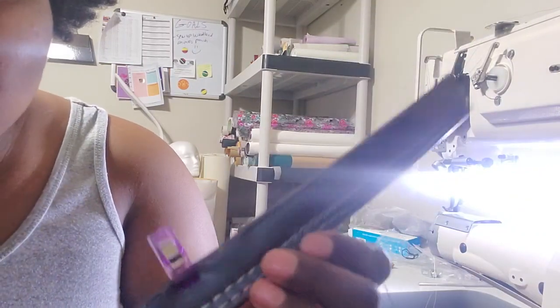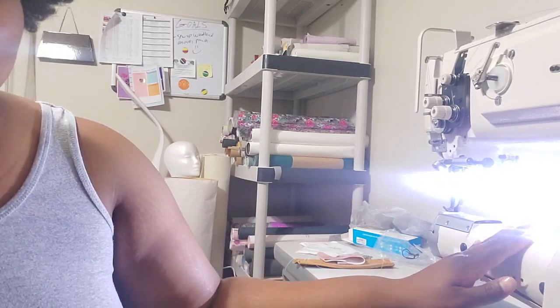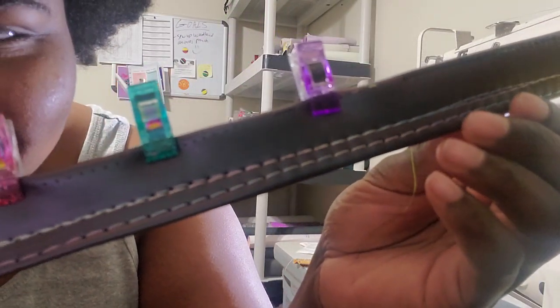Hey y'all, me and my husband were in here playing with our new beast and it's a lot to get used to. These are some of the stitches that we've done on it — look at that beautiful work right there.